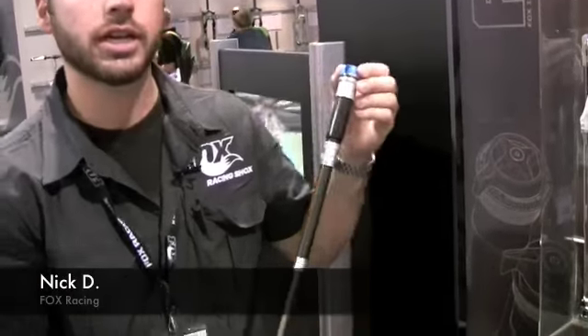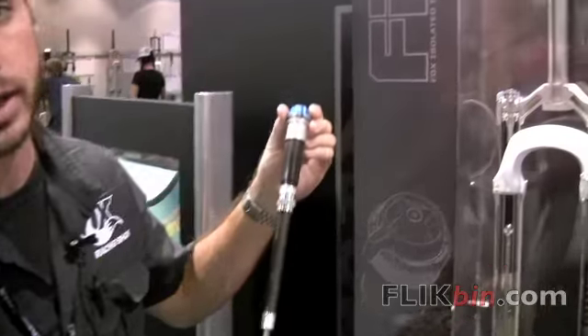Hi, I'm Nick DeLotta, the outside tech rep with Fox Racing Shocks. We're here at Interbike 2009 and I want to talk to you about 32 FIT dampers, which are new technology we're incorporating into our 32 chassis for 2010.